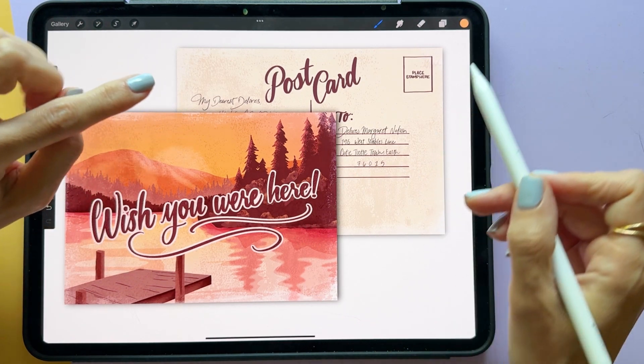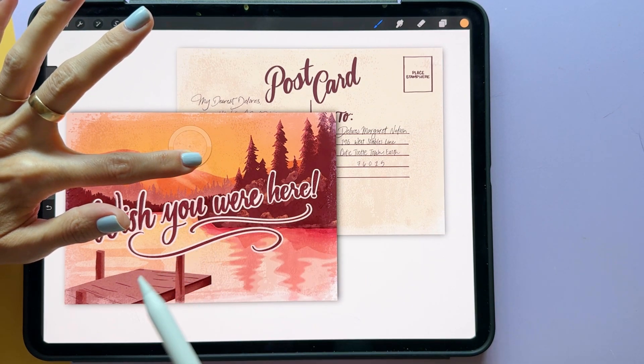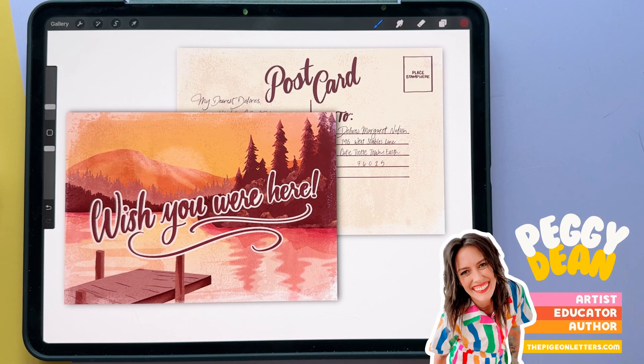That's an FYI — if you're looking to compare colors, let's say you're on this tangerine color and you want to find something similar but make sure it's not the exact same, you'll see that tangerine color and then the peach color. You can get fine-tuned with it. It's just a little nice trick that Procreate has, so I hope that's helpful.